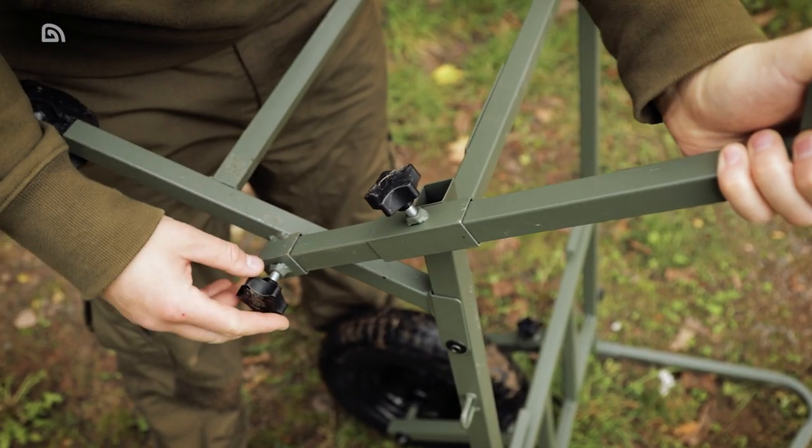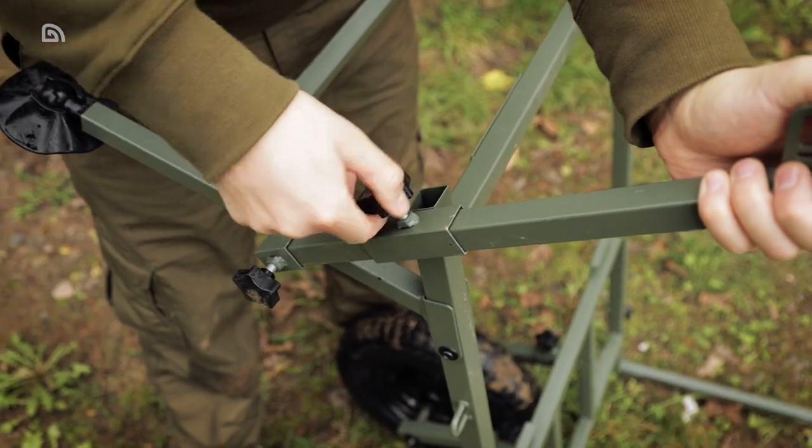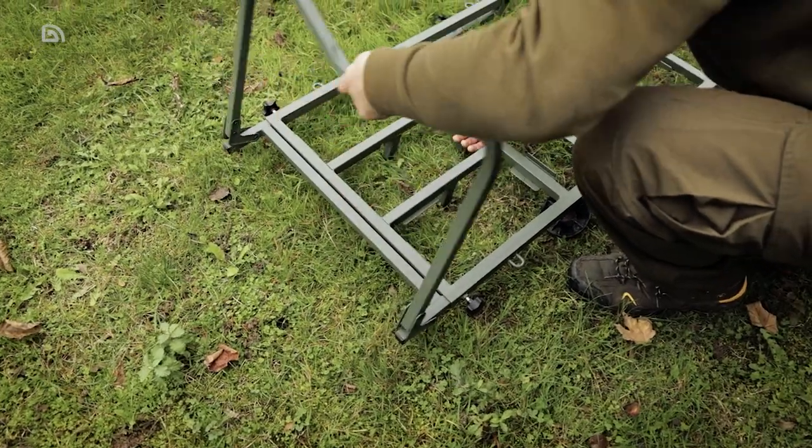Between sessions, the flat design ensures that minimal space is required for the transport and storage of the X-Trail Compact Barrow.